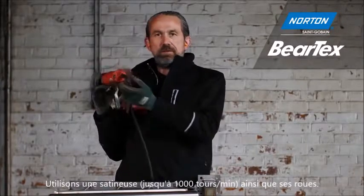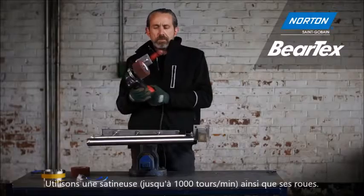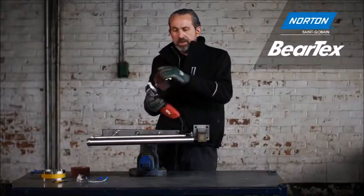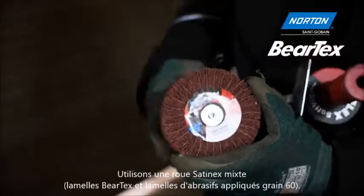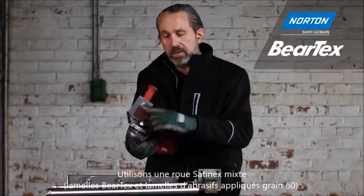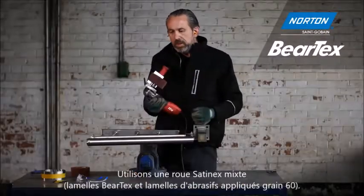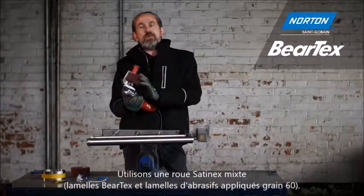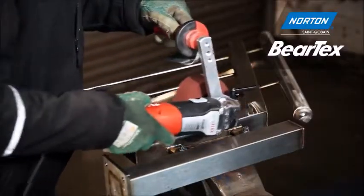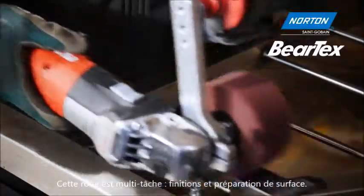This is a variable speed grinder set to run at very low speeds, down as low as 1000 RPM. On these we use Satinex wheels, which are a different kind of wheel. This first stage wheel is interleaved, so we have a one-to-one ratio of hand pad material in coarse grade alongside a flap of coated abrasives in grit 60. This means we can provide a little bit of cut as well as finish — it does a couple of jobs. We can get a good finish and remove all surface imperfections with this wheel.